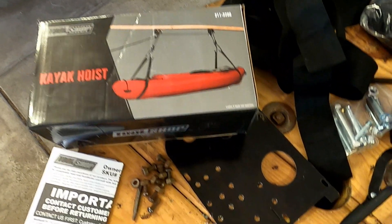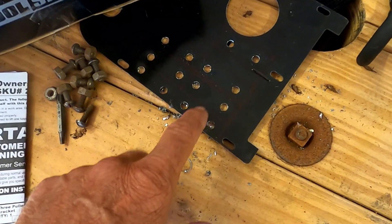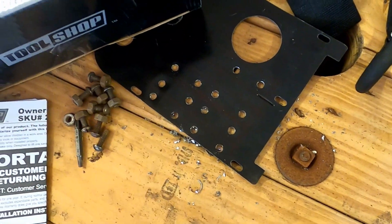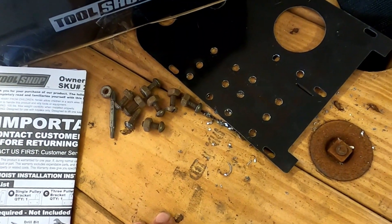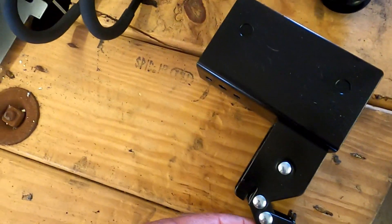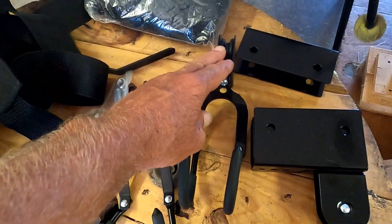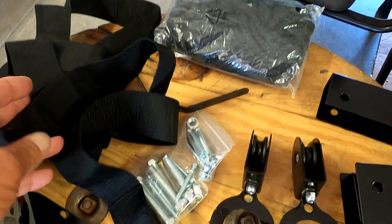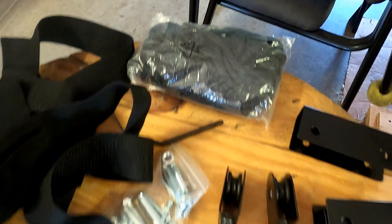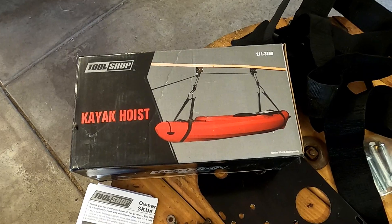I'm putting some extra plating in around the plastic for the straps, just for extra security. I'm going to bolt it in. This kit comes with the locking mechanism for the rope, your strap holders, pulleys — everything you need: two straps and the rope. For about $20-$21, you can't beat it. I bought this one at Menards.